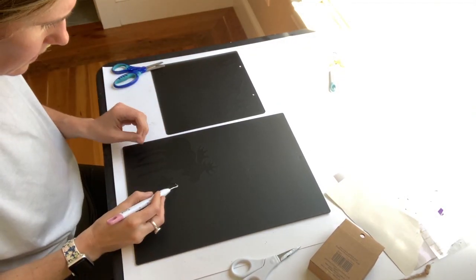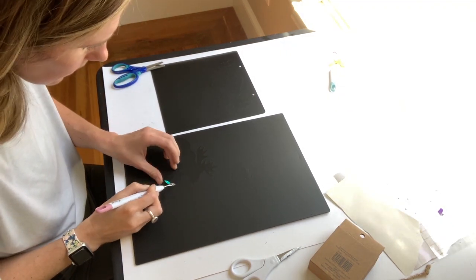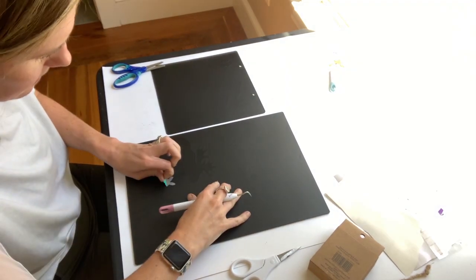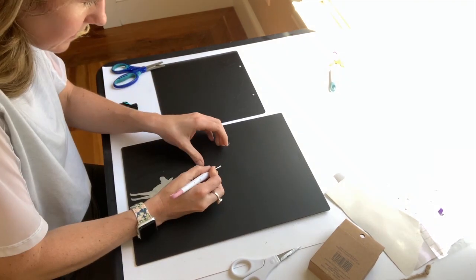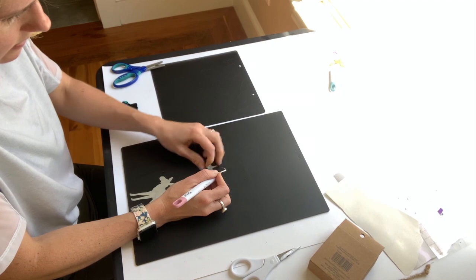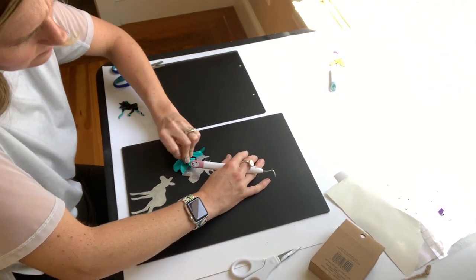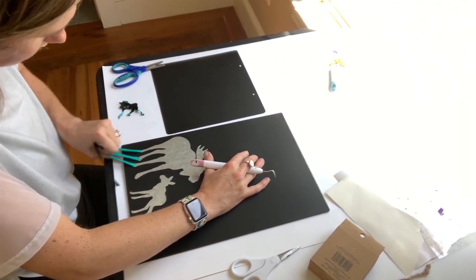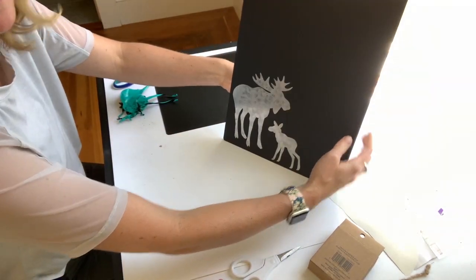Once the chalkboard is dry to the touch it's time to take off the vinyl sticker and see your finished product. What I'm doing here is just pulling off the vinyl — you can see that it's still very sticky, so I just make a pile of it whenever I'm working with vinyl. You do have to use a little bit of strength to pull it off, but as you can see the edges are super clean and you're able to get a lot of detail.